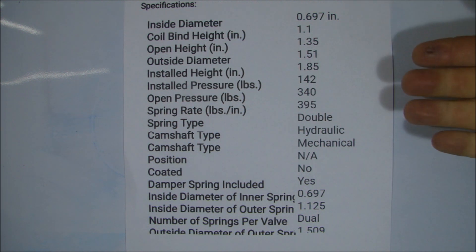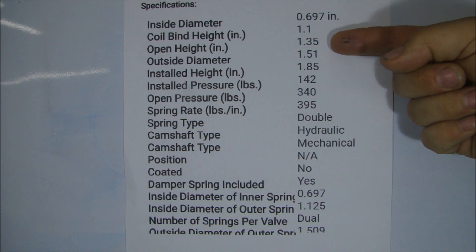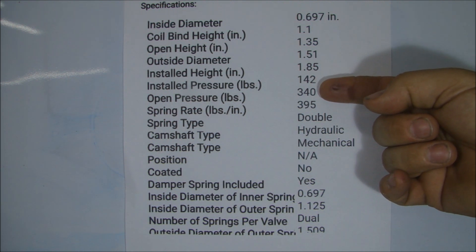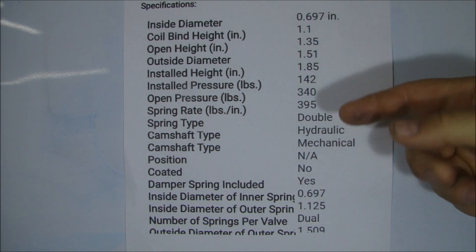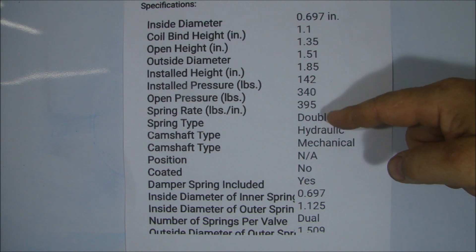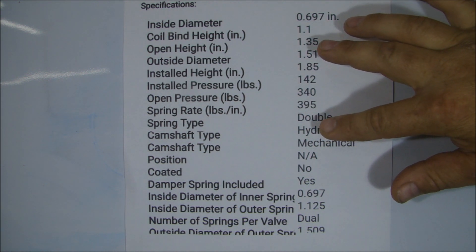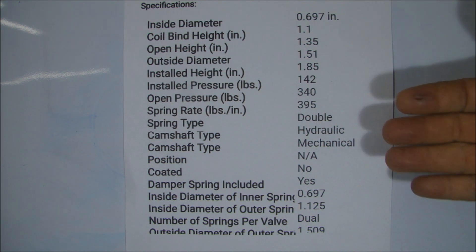Here are the specifications they recommended for the valve springs they were selling. What we do is look at the specifications — mostly the installed height of 1.5 inches — and we need to know at the installed pressure we have 142 pounds of pressure. Our open pressure, which is when you open the valve based on the lift, is 340 pounds, and the spring rate is 395. They are double springs. We do have a hydraulic cam and a mechanical cam shift type. So all the other things fit. We said we have to take the valve springs off and make sure it meets this criteria.